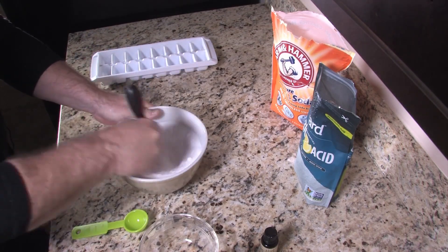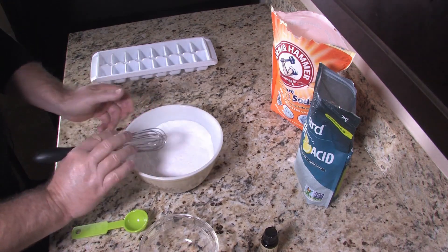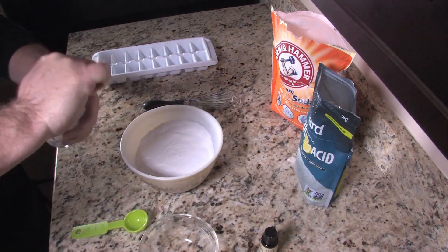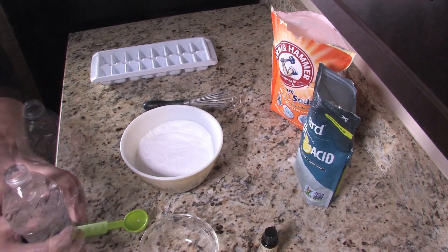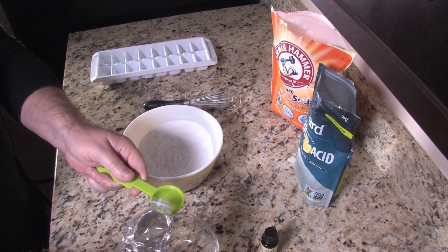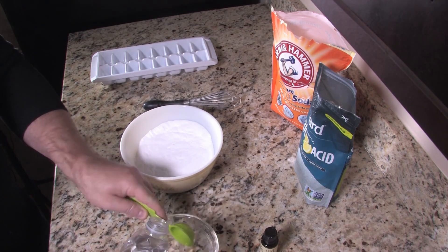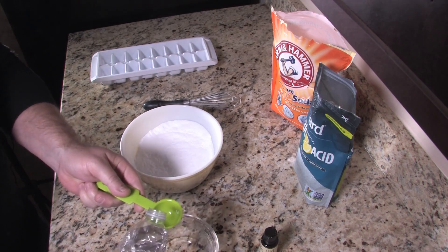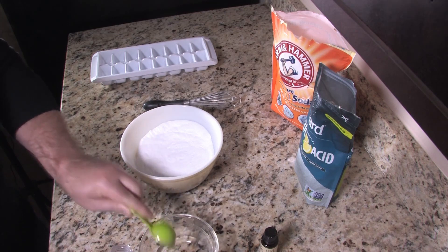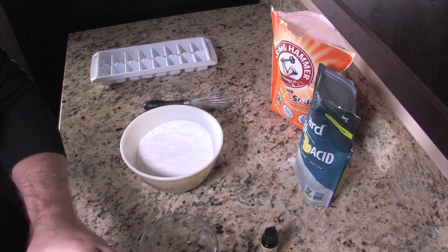Alright, we've got it all mixed up. Now the other two ingredients are water and essential oil. We're going to put in about three tablespoons of water in our small bowl here. I'm just winging this as I go along, as you can see.